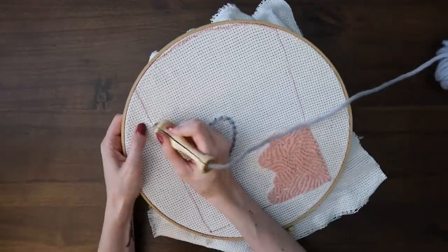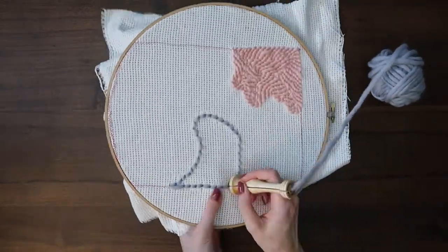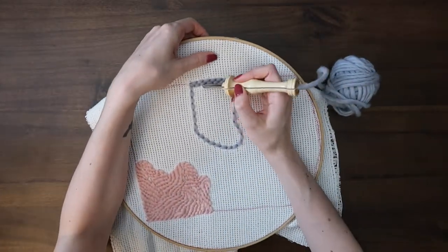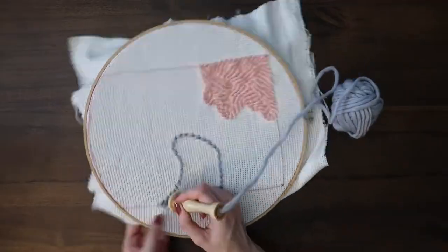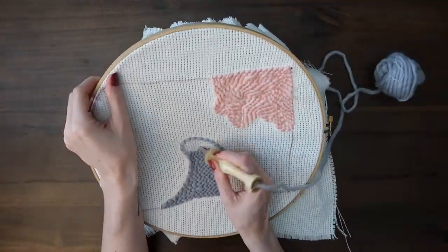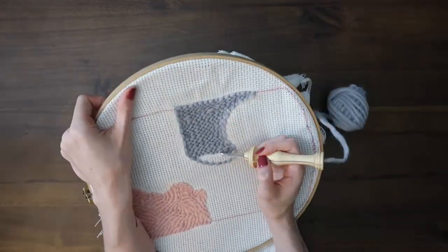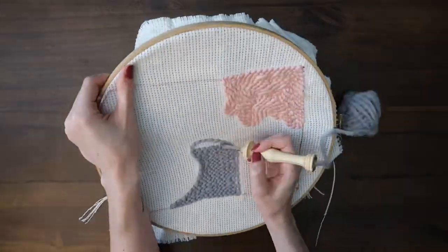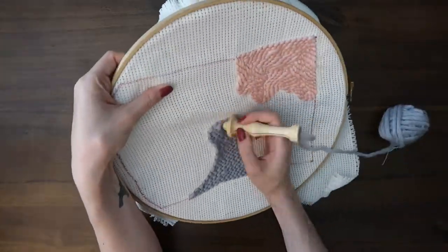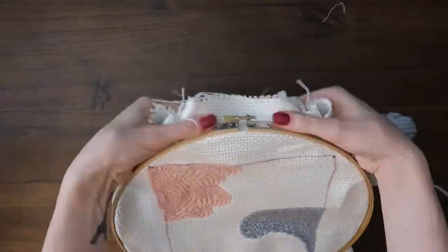Feel free to create your own pattern or design, or do something that's not abstract — I just wanted to use up all this scrap yarn that I had. You can see right now that I changed the pattern of how I'm punching the fabric. Before I kind of went in a spiral around the design, but I realized using this technique with the blue yarn, if you go back and forth across the work, it's actually a lot thicker and more sturdy than just going around in a circle. I also did a circle when I was doing the Bob Ross punch needle design, which I will tag in the upper right hand corner.